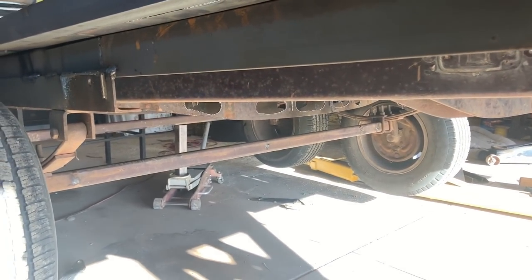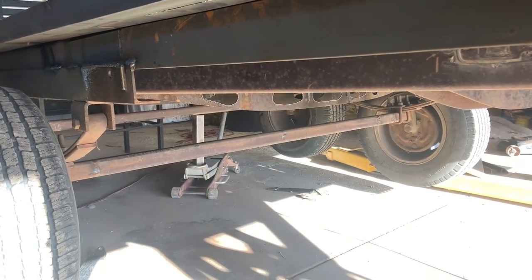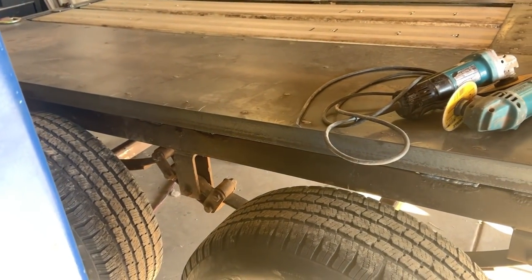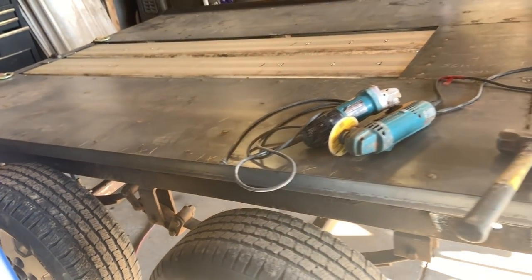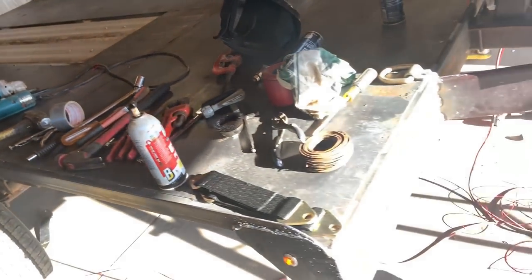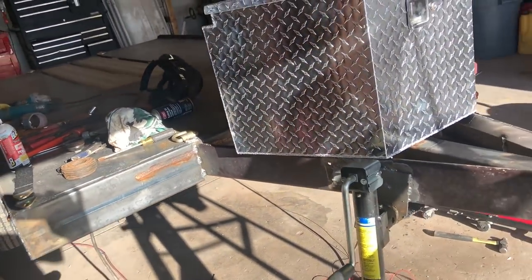I'm going to be putting limiting straps on the axles so that we don't flip the shackles when we get in extreme off-road situations. That's always a pain when that happens — they seem to flip really easy, but they don't flip back very easy.